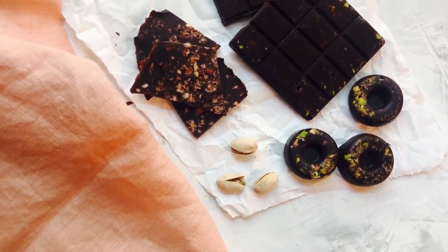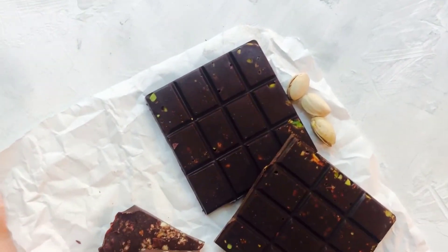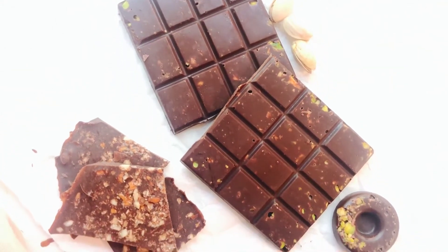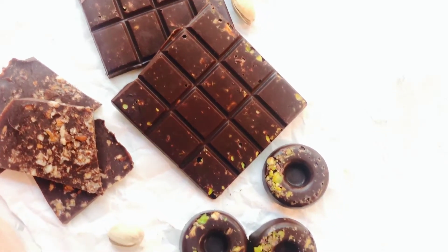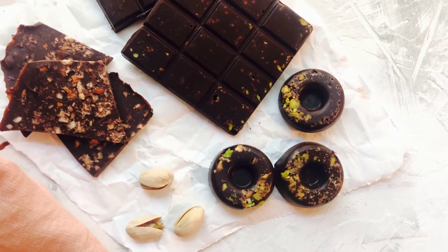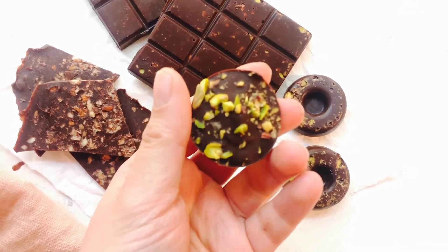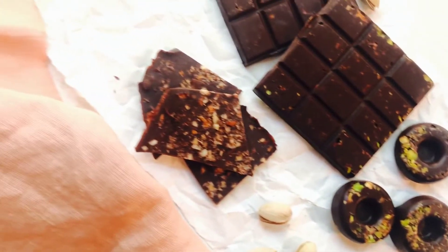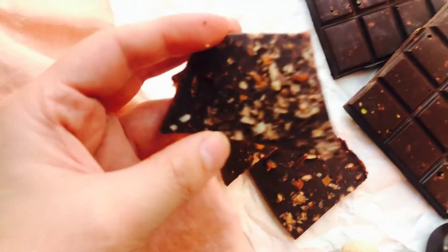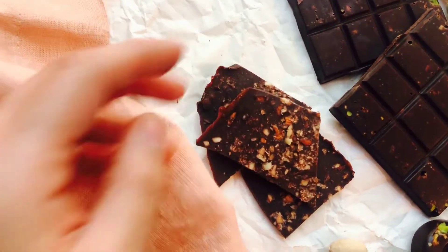And there you go — this is how you make homemade vegan chocolate from scratch. It's very easy, not expensive, and you control the amount of sugar and the additions like nuts and dried fruits. I've also made some chocolates in my mini donut mold, which came out so cute and could make perfect gifts around Christmas. I hope you enjoyed today's recipe, and if you make it, don't forget to post a photo in the next 10 days to be entered in the giveaway for my cookbooks.